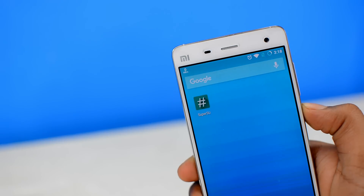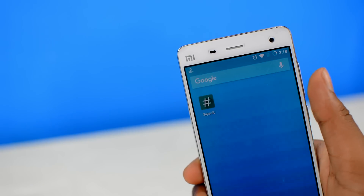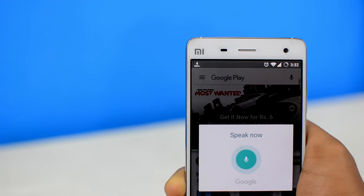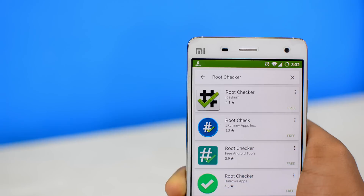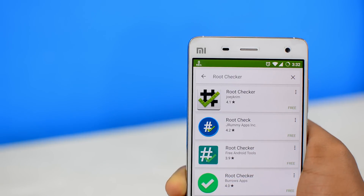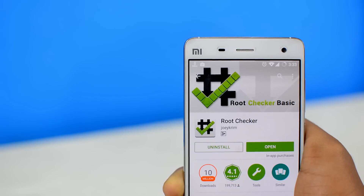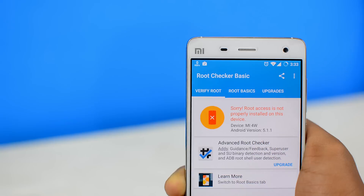Now, some of you might find the root manager icon on your device even after the unrooting process is done. But simply restarting your device again, or normally dragging and uninstalling the app icon, will fix the issue. And in order to ensure that your device is truly unrooted, you can get this free app from the Play Store called Root Checker and check whether your device is unrooted or not. If you followed the instructions correctly and restarted your device after unrooting, then it should look something like this.